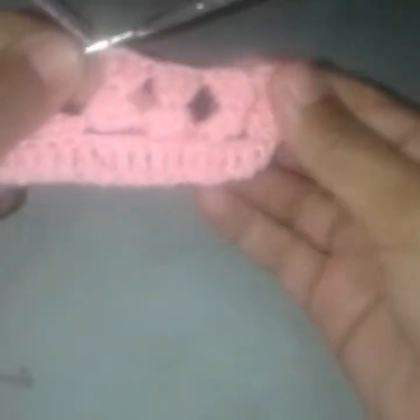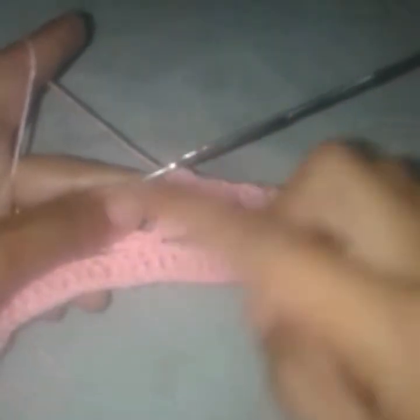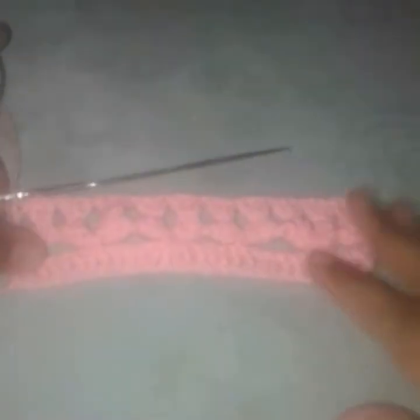I hope you can understand it, but if you have any questions please ask me in the comments. This is how it will look when the whole row is completed. The last stitch should be a double crochet.